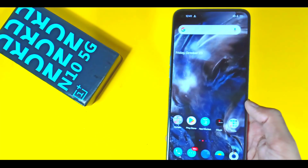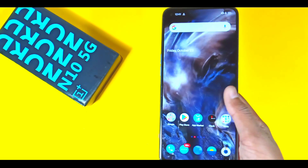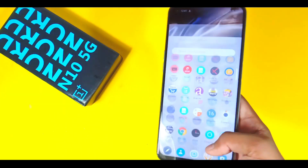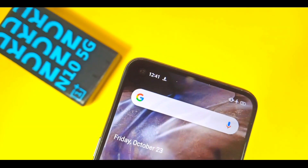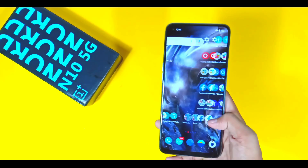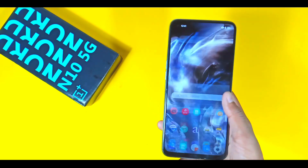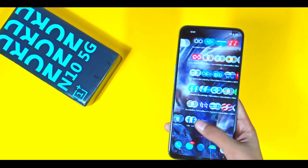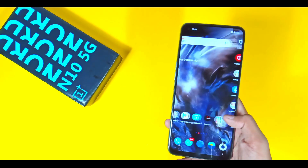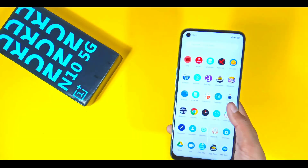Talking about the processor, you will get to see the Snapdragon 690 5G processor, paired with a 6.49-inch Full HD+ IPS LCD display. You will also get to see a side-mounted fingerprint scanner. This phone will be a rebranded version of the Oppo A53.